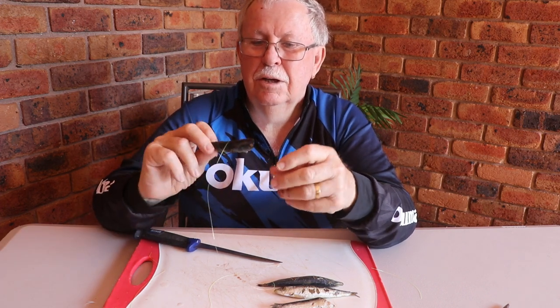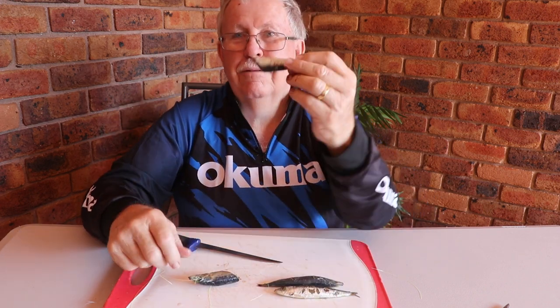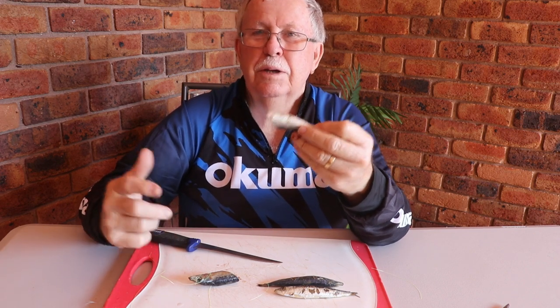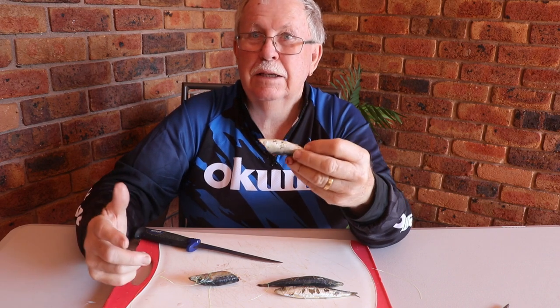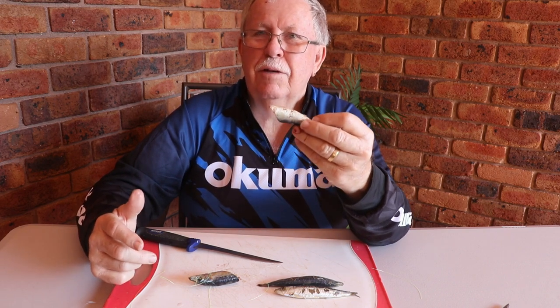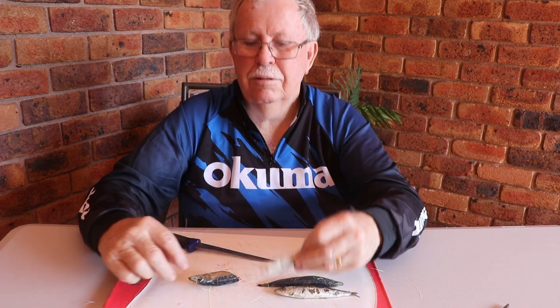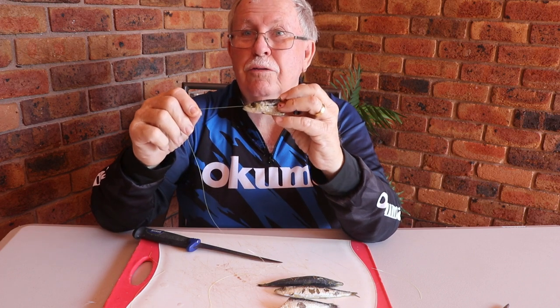So there you have it - whether you rig the top half or the bottom half. And it doesn't have to be a pilchard; it could be a slimy mackerel, a garfish, a yellowtail, or a whitebait. There are so many different applications for this. Next time you're out, have a go - remember the half hitch and through-the-eye trick.